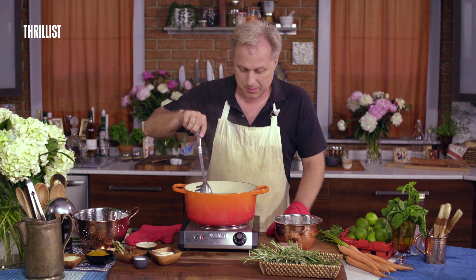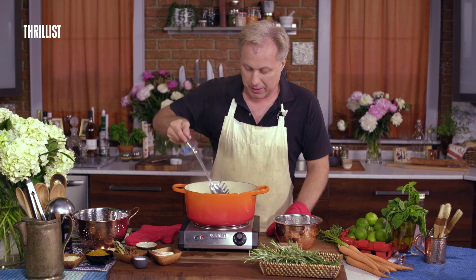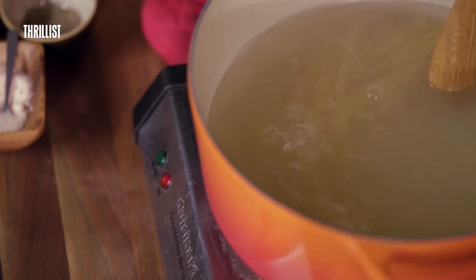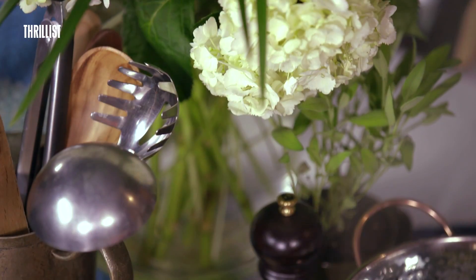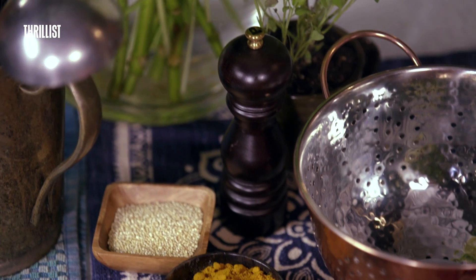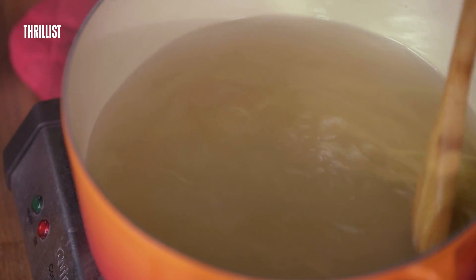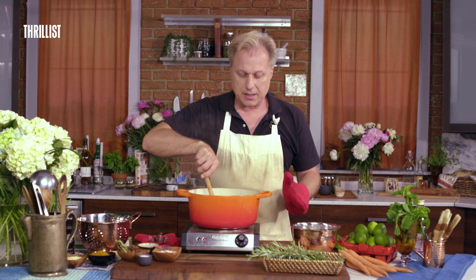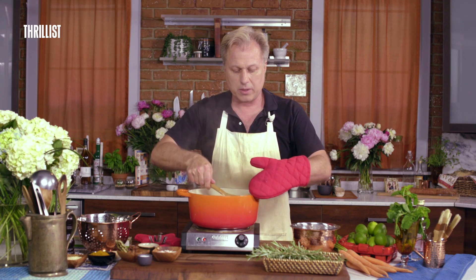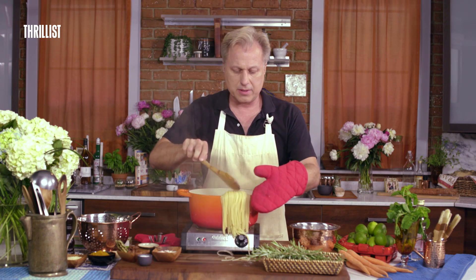Stirring spaghetti can be a very relaxing situation. I remember when I was a kid, my friend Justin and I wanted to build a roller coaster, so we saved our lunch money in a shoebox. After about six months we had a couple hundred dollars, but it turns out Justin's sister's boyfriend found the shoebox and stole the money. Anyway, this is looking just about ready. The first end to go in has already been cooking for 12 minutes, so we're going to drape that end over the side and give the other end another minute to catch up.